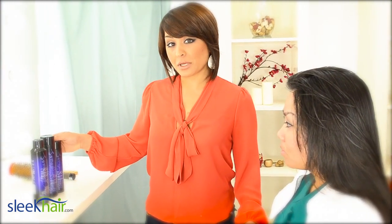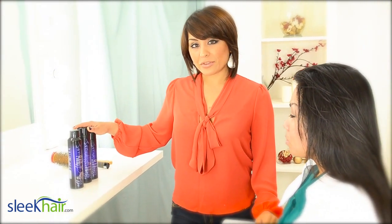We just shampooed and conditioned Denise's hair with TG's Volume Collection — the shampoo and conditioner, sulfate-free — and it's a really good start if you're going for a voluminous look.